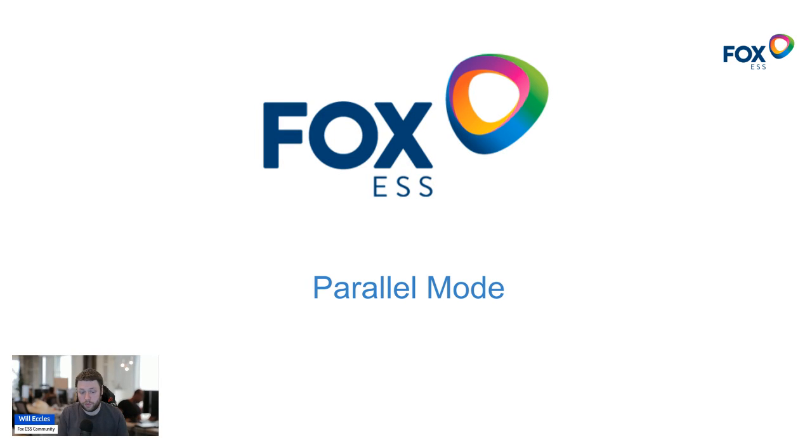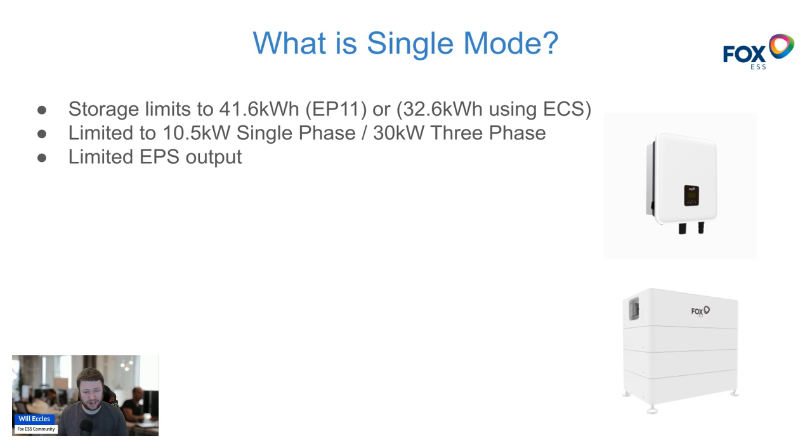In this video I'm going to cover what parallel mode is, its advantages, and how to configure it on supported hardware. First, let's remind ourselves what a regular single mode setup looks like — it's typically a single hybrid inverter.